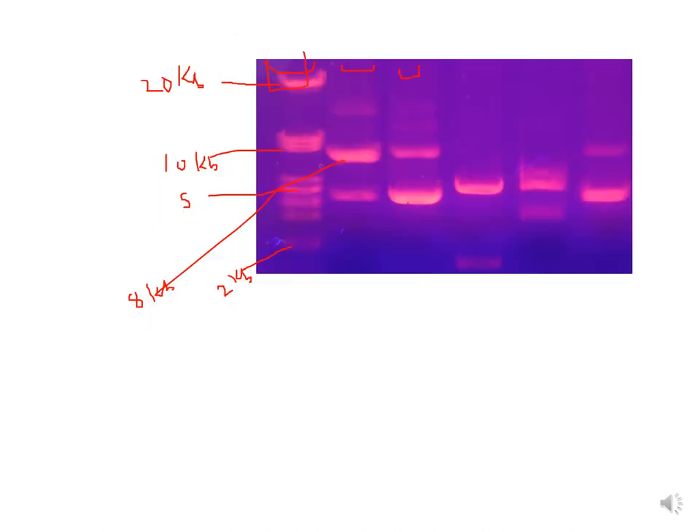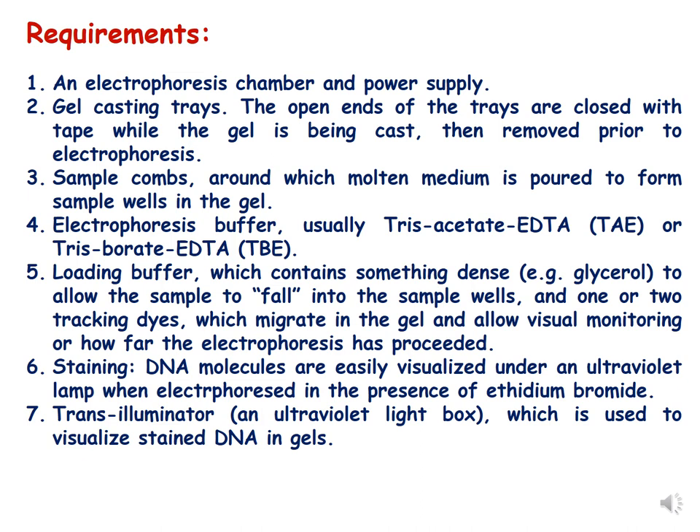The separated DNA molecules are then viewed under UV light in a transilluminator, where the DNA is visualized with the help of the fluorescent dye ethidium bromide. The DNA fluoresces orange-yellow under UV light due to ethidium bromide. We must be very cautious when using the UV transilluminator and not expose ourselves to the UV light.